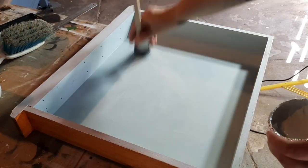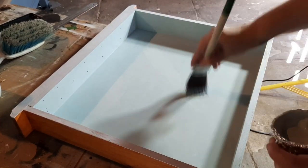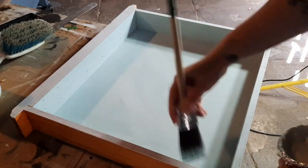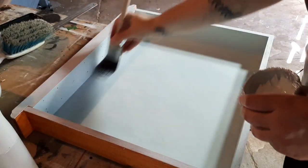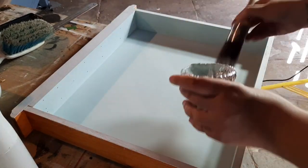For some reason I forgot to record the first coat, but this is Katsumeli Three Ducks Boutique furniture paint and this is me putting on the second coat and using the misting bottle to help spread it around.